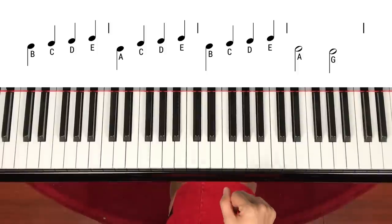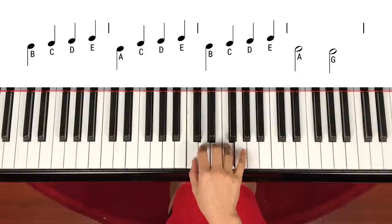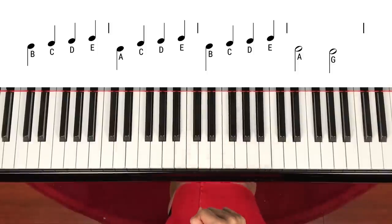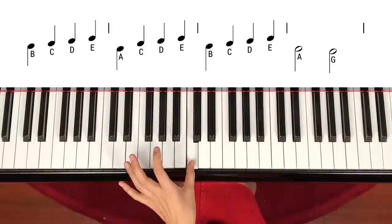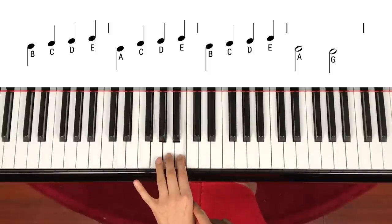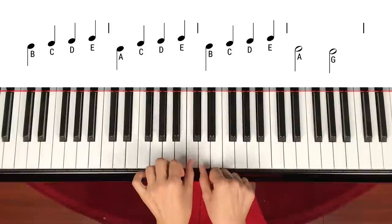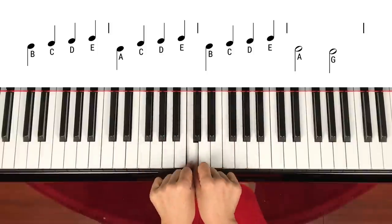The hand position starts with the right hand on middle C, D, E, F, G — same as the first song. Now for the left hand, if you're looking at middle C, from B, A, G — that's what you're going to use on this song. We call this the hand position sharing middle C position.